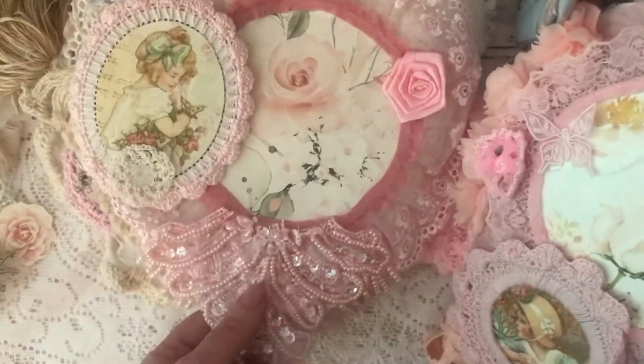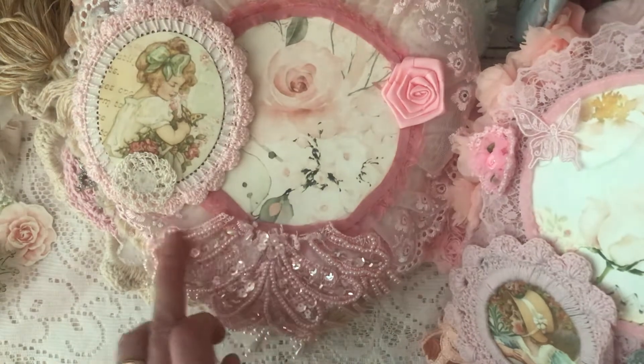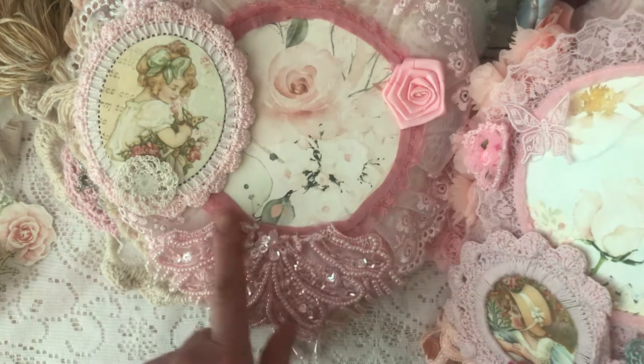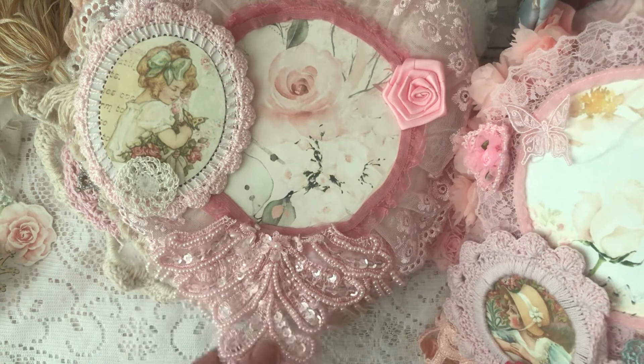This one here was from my friend Natalie Olsen or Hildegard, and it's a beautiful appliqué. I cut the top off and I've used it in a different project — look at that. Absolutely beautiful, that one is.